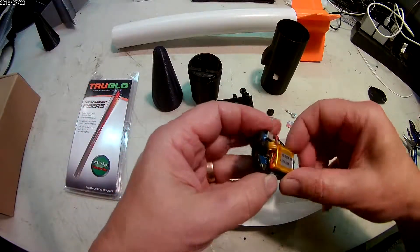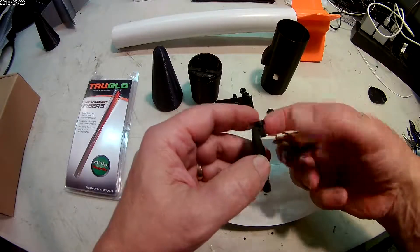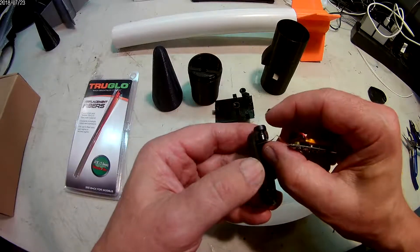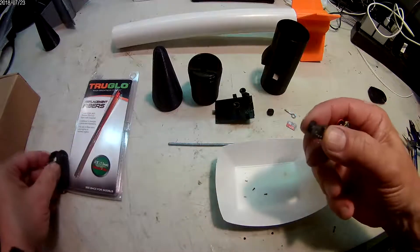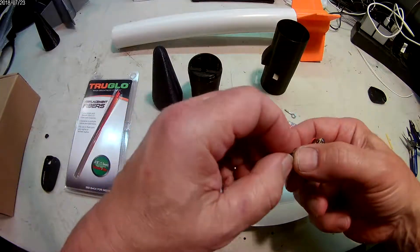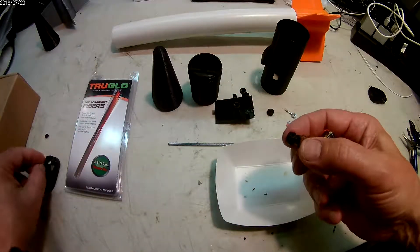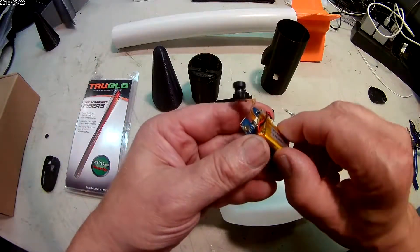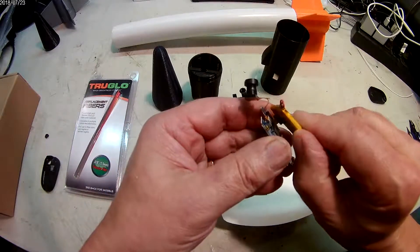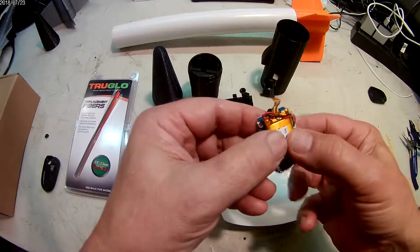Now the camera should just pretty much lift up out of the remaining case. The camera itself is going to be double-stick taped; you're going to need to peel that off and then remove the little piece of double-stick tape. We're going to reposition the battery so that it sits a little higher, for when it goes into the camera tray — it fits better.